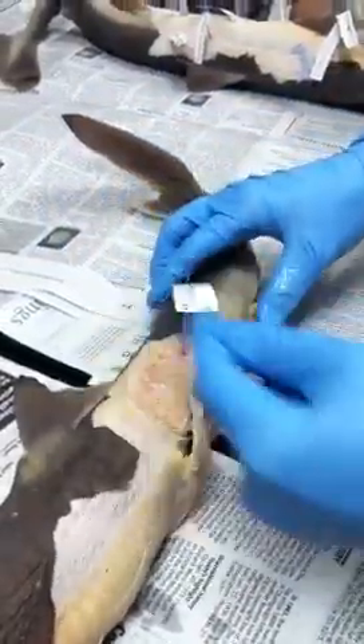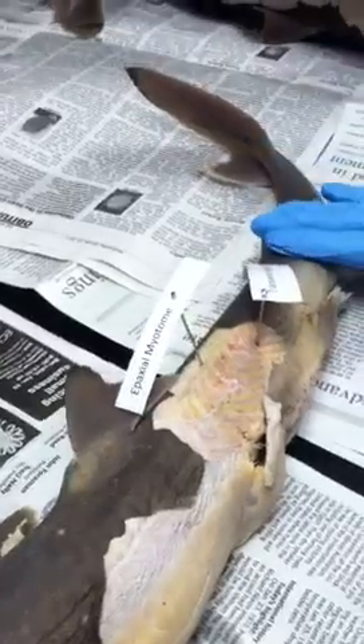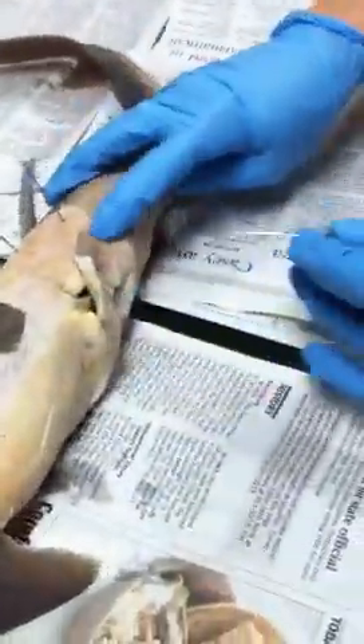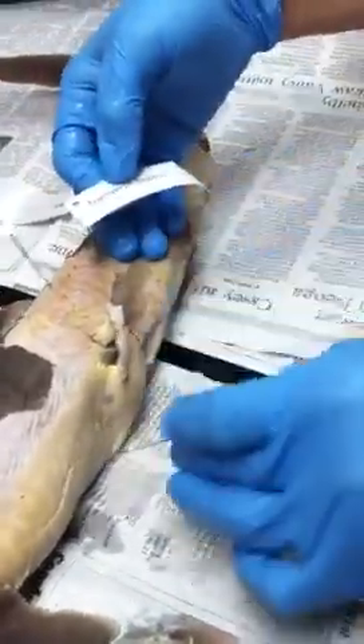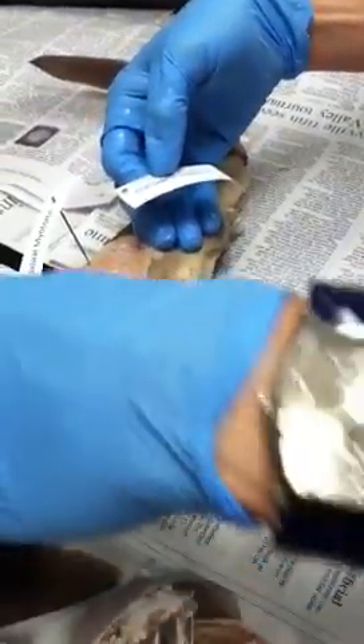Anything above the transverse septum is going to be epaxial muscle. So there are the epaxial muscles — above the transverse septum. Now I go below the transverse septum, and that's the hypaxial. I can pin the hypaxial muscle here or here — as long as I'm below this line, it doesn't matter where I pin it.